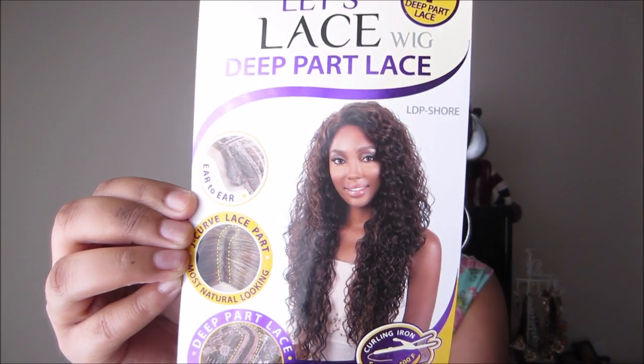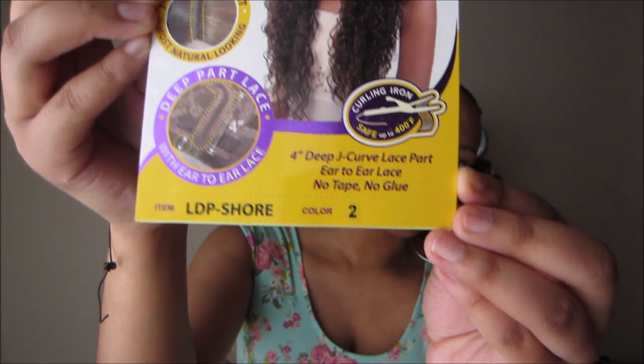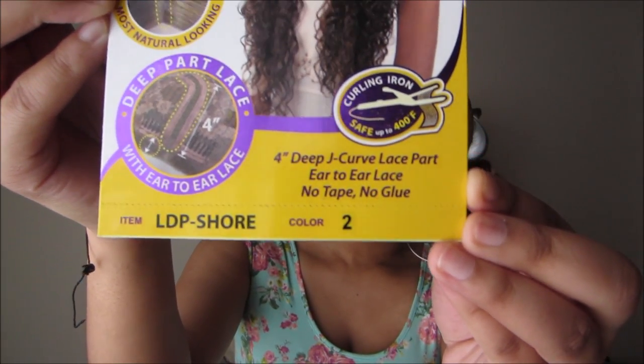This is what the wig looks like on the packaging and I got it in a number two. I originally saw style YouTubers Black China and Bear do a review on this wig about a month ago.